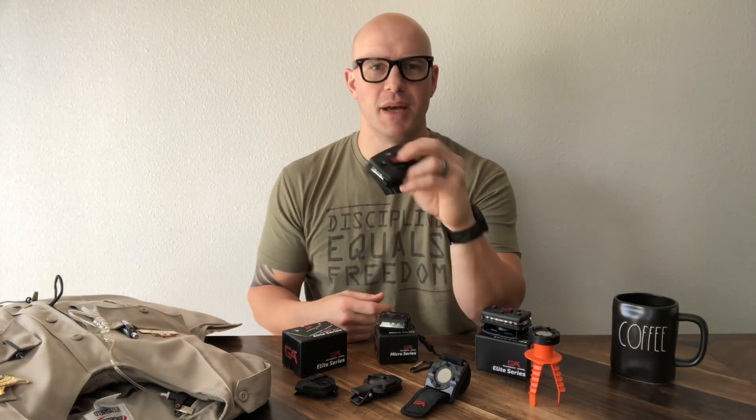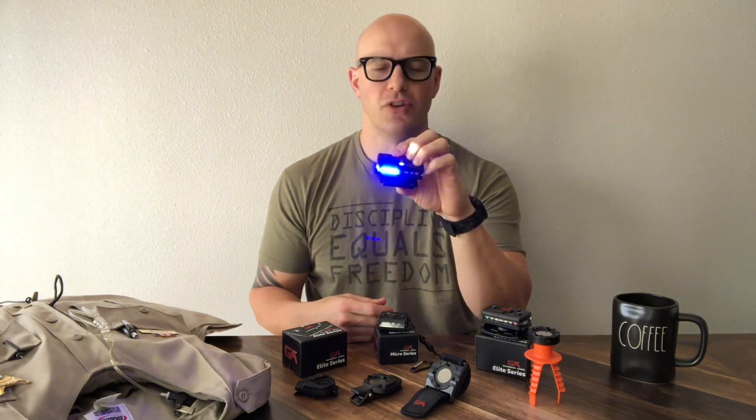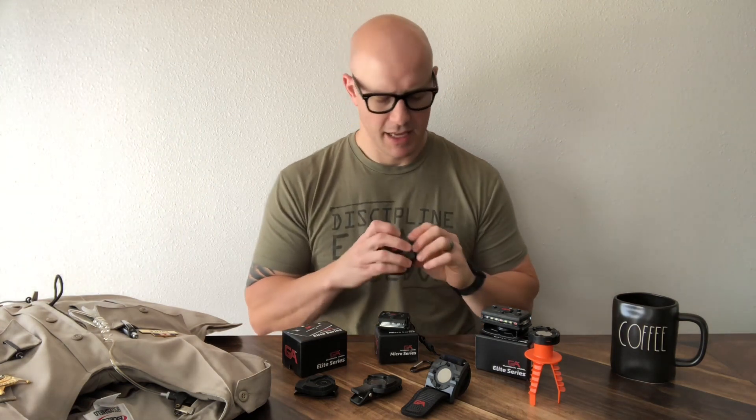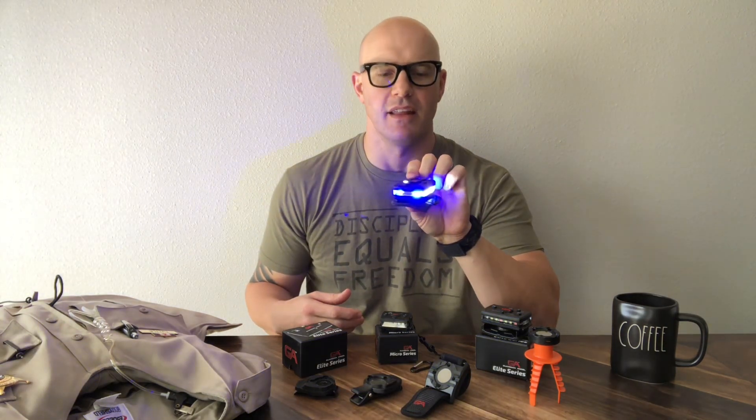Now let's say you're working traffic — the giant activation button turns this thing on full strobe, so you're flashing full-on with super bright white and blue lights. It is very visible from a very far distance away. Another really cool feature on the Elites — and the Micro as well — is an SOS feature. This is completely applicable to hikers, people who are lost, or anyone who needs to be found. Press and hold the SOS button and it blinks in Morse code SOS.